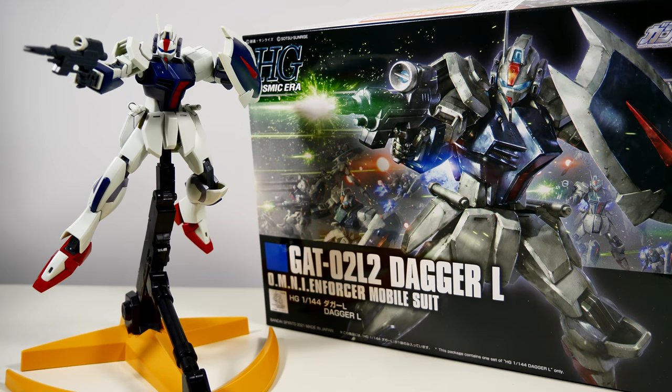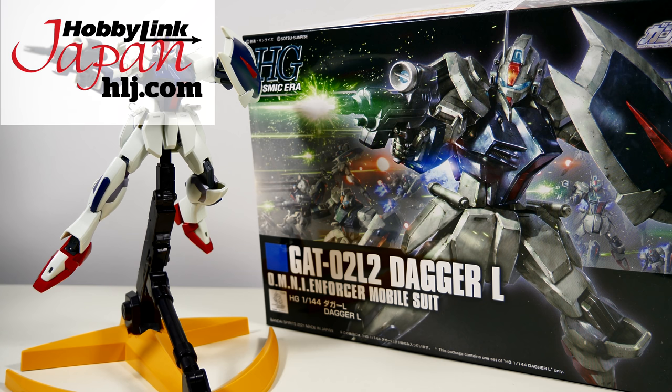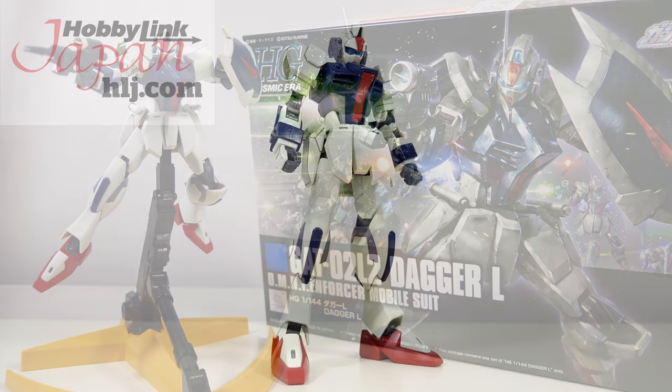Hey guys, Kakarot197 again. This time with a review of the high-grade cosmic era Dagger L from the Gundam SEED Destiny anime series, provided to me by my favorite online hobby store Hobbylink — links down below.